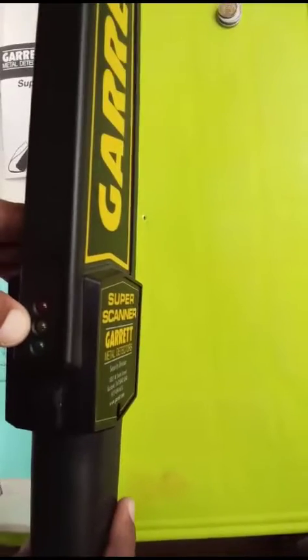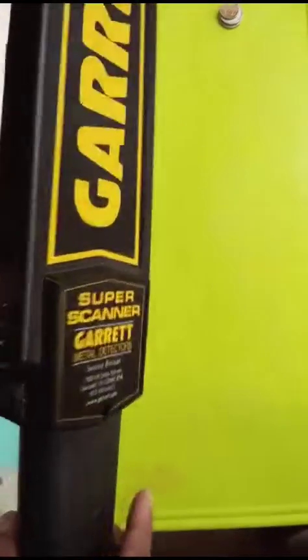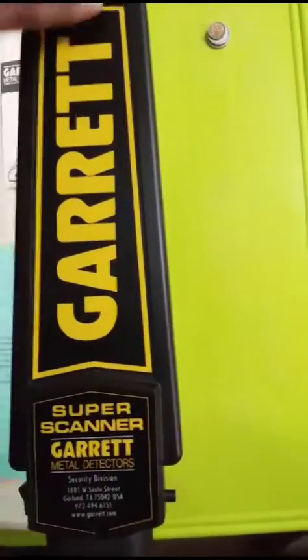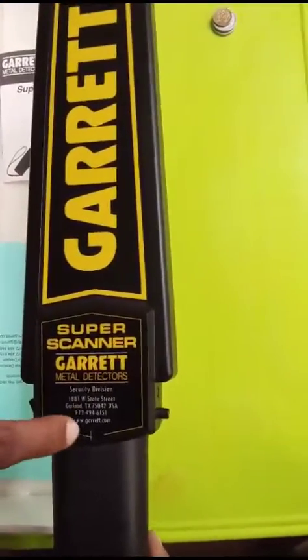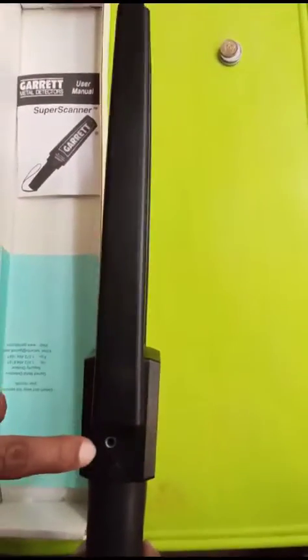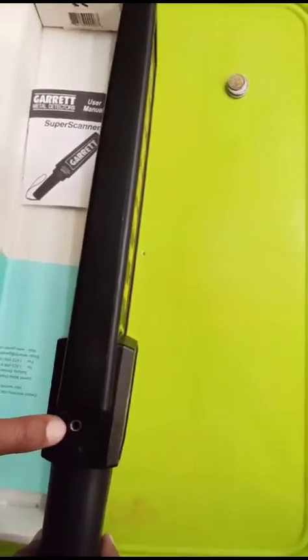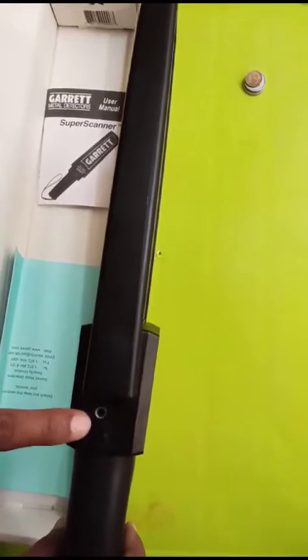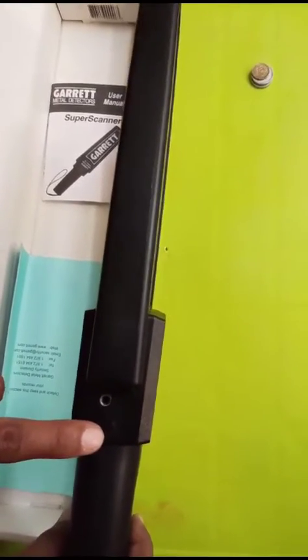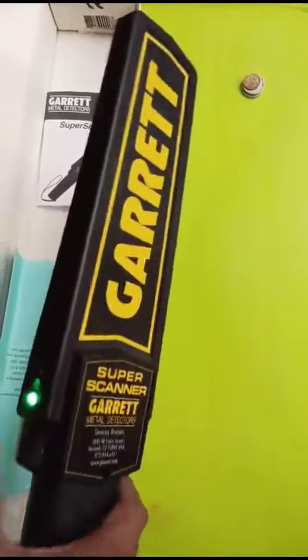This light is for battery low, and this is the alarm detection light. This is the detection phase, and this is for audio. This one is for the rechargeable battery if you are using it inside. This is for the battery jack and for the earphone also. And this is for sensitivity adjustment.